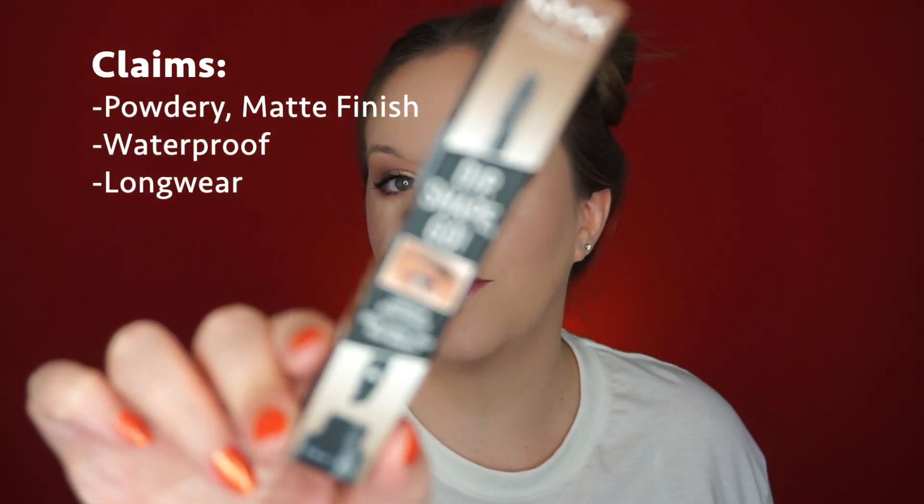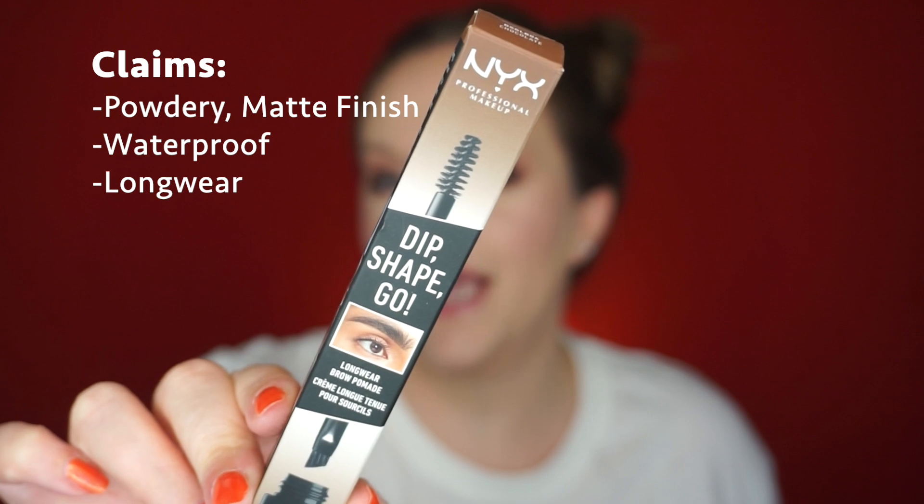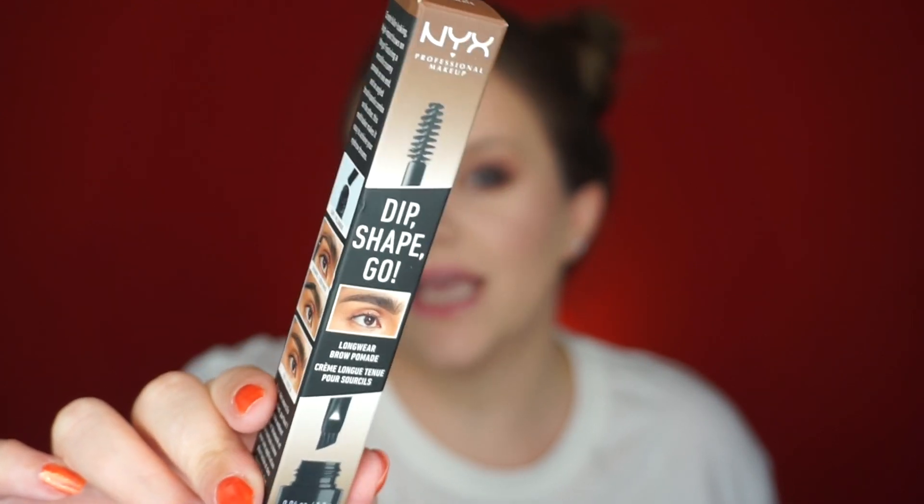I can't believe when I was younger I did eye makeup and no brows - but this is probably what I looked like in high school. Hey guys, it's Amy and I am here to bring you a new product review. Today we are going to be testing out the NYX Dip Shape Go Brow product.